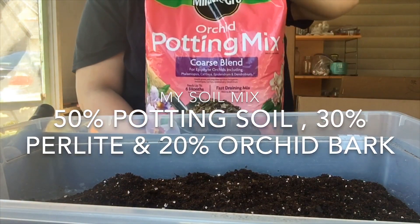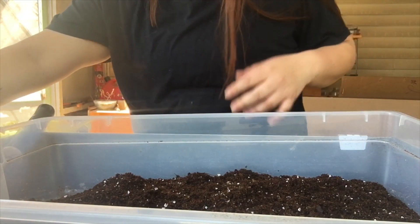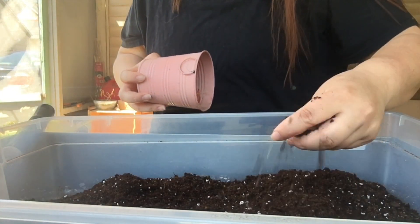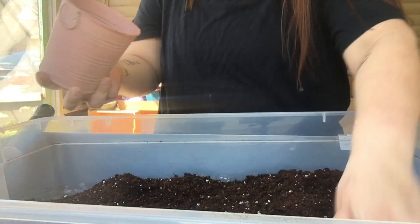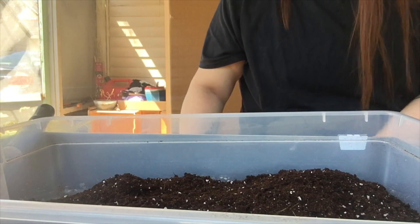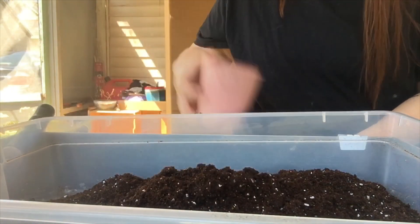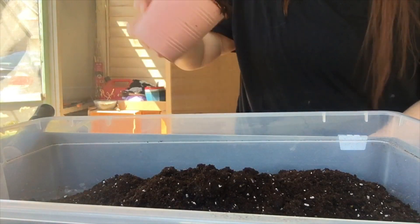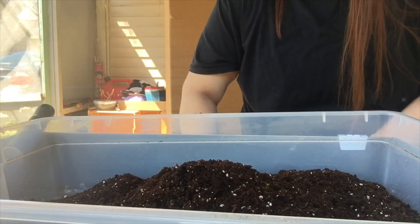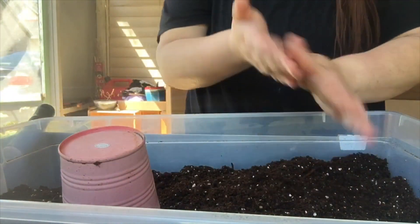I'm using potting mix as well as some orchid bark. I already put in four scoops of potting mix and I'm going to add maybe a few more scoops since we're doing quite a few plants today.